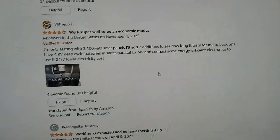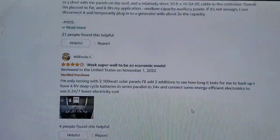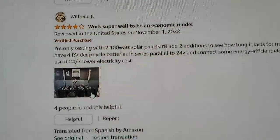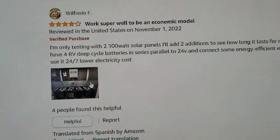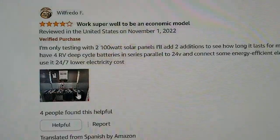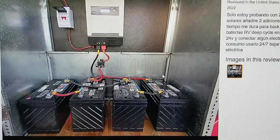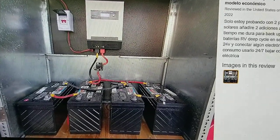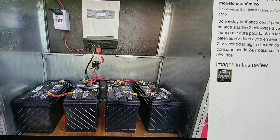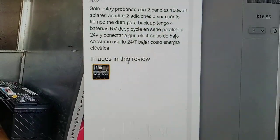Just a quick reminder — this gentleman right here, Wilfredo, he used an inverter in a container, like a cargo trailer. If you have this open space it may be okay for a little bit, but if you have a closed door then it's absolutely not recommended. This inverter will not last you long.